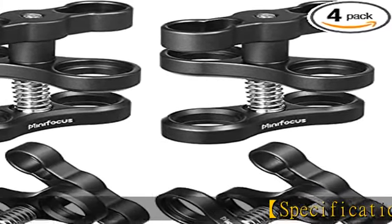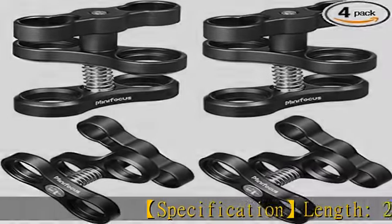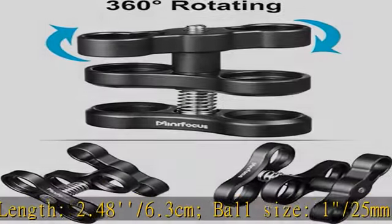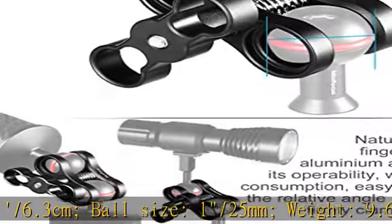Specification: Length 2.48–6.3cm. Ball Size: 1–25mm. Weight: 9.6g–272g.